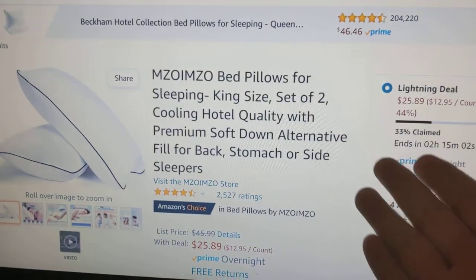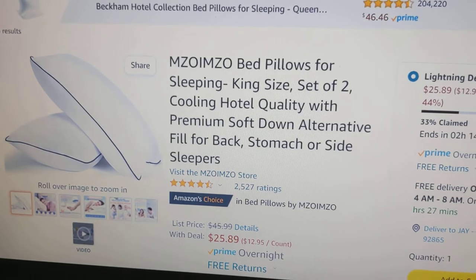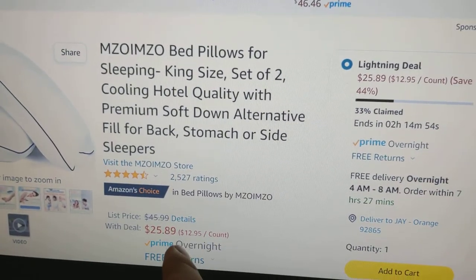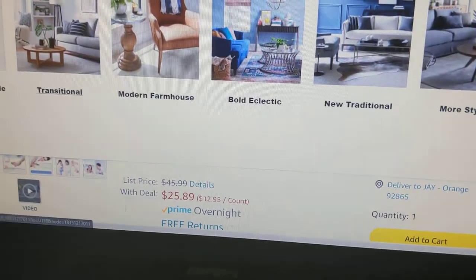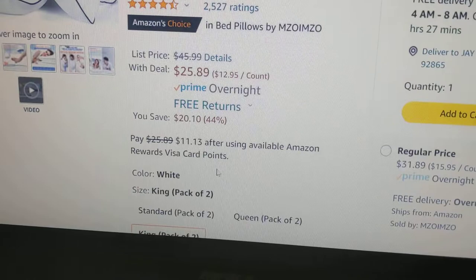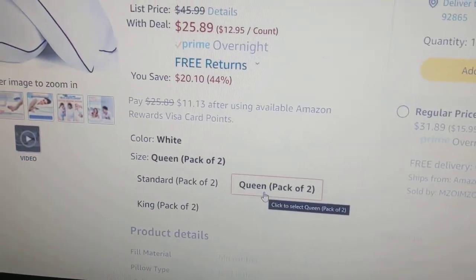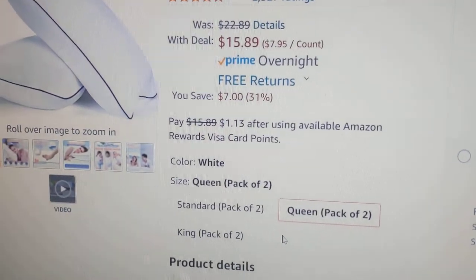Today I'm going to do a short review and unboxing of this bed pillow. It's pretty inexpensive — my brother got this for me. This is the king size version, but if you don't need the king size, it comes in a set of two queens instead, and it's $10 less — I believe it's only $16.